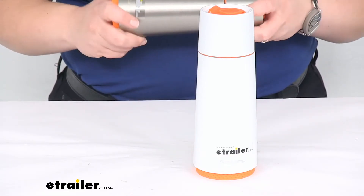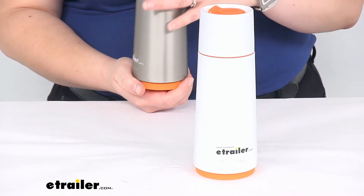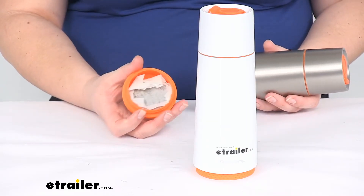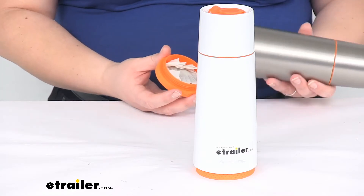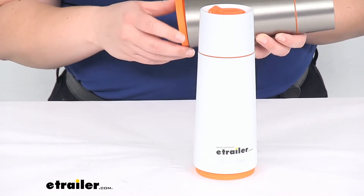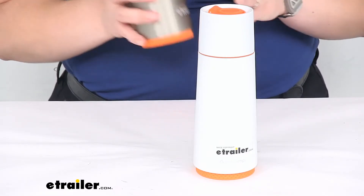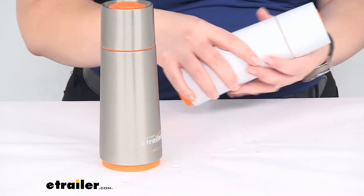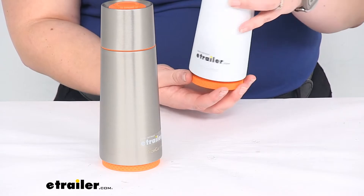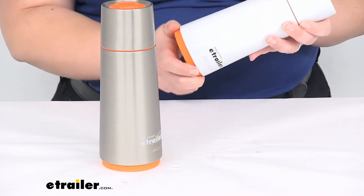Another cool thing is that it has a little compartment in the bottom of the container. So if you want to bring along smaller items — like tea bags, coffee grounds for instant coffee, slices of lemon, herbs, or loose leaf tea — you can stash them there. You can also put in your daily medication or vitamins. Lots of different uses for that little storage compartment.